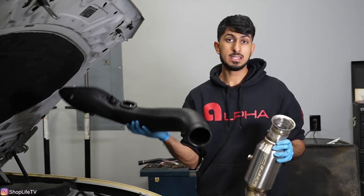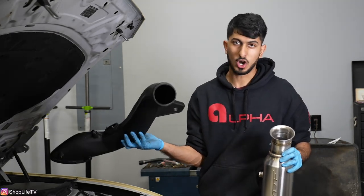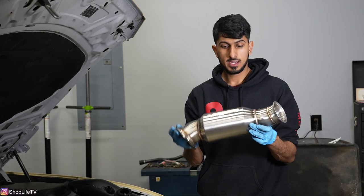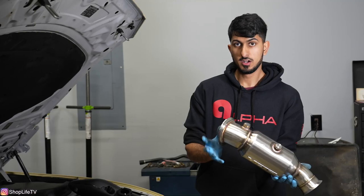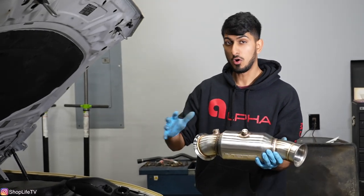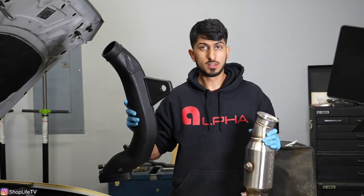The intake we went with is a Burger Motorsports intake — one of the best bang-for-buck mods, honestly. You don't need to spend extra money on a carbon fiber intake or anything like that. This one is cheap and gets the job done. The downpipe we went with is a VRSF catted downpipe. We're going to need a gasket for where it attaches to the turbo. You might be able to reuse your gasket, but I highly recommend replacing it. The only thing we need to transfer over are the O2 sensors. I'll have all this stuff linked down below in the description.